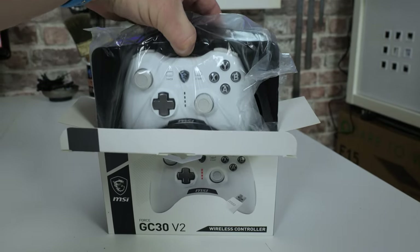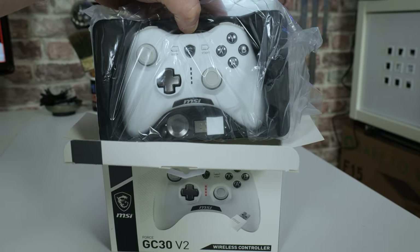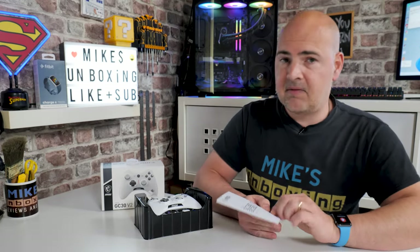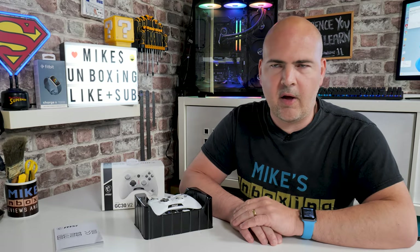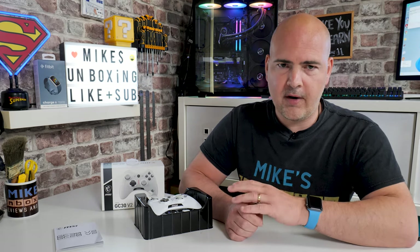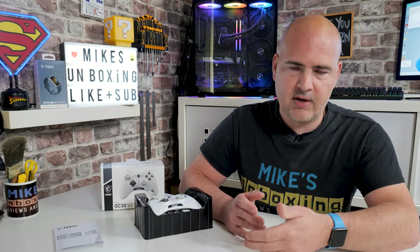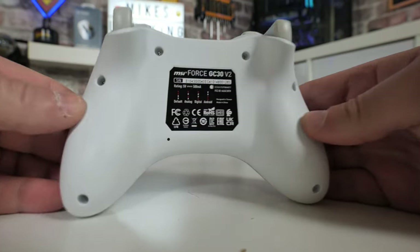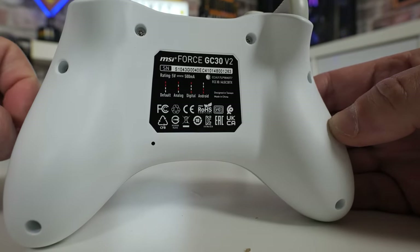Moving on to what we actually get in the box — I have been using this, but I'll go through the unboxing so you can see what you get. You've got your user guide, which you're definitely going to need. This isn't the most straightforward plug-and-play device, although it can be. If you're going to use it on a PC connected wired or wirelessly, absolutely fine — you plug it in and it works. When it comes to other modes where you press and hold buttons to change configuration between analog, digital, and Android support, it gets a little murky and isn't always as accurate as you'd hope. But on the PC side, you'll have no problems at all.